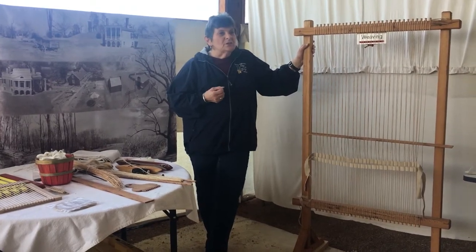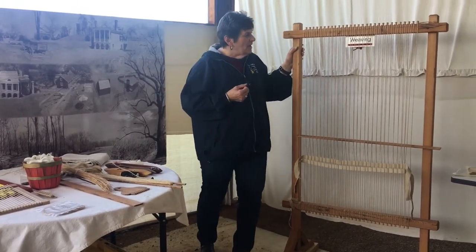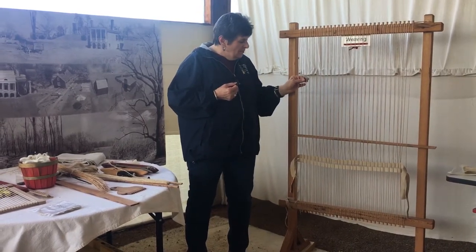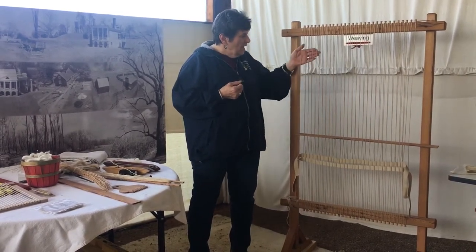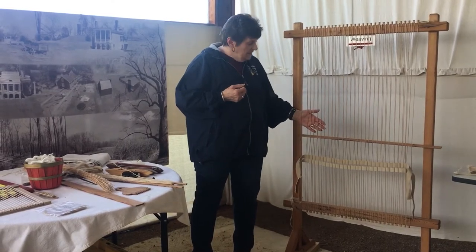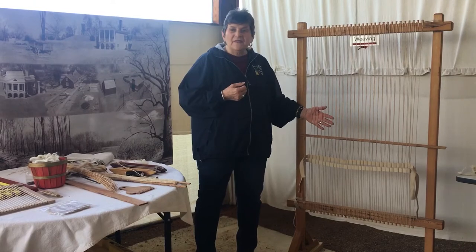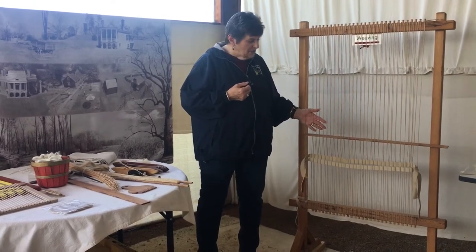In order to use a loom you have threads that you wrap — these are called warp threads. These are the ones that go vertically, and this warp then has to have a weft, and that's where your material starts to take shape.